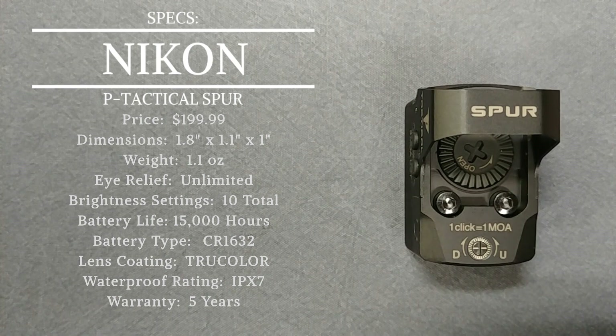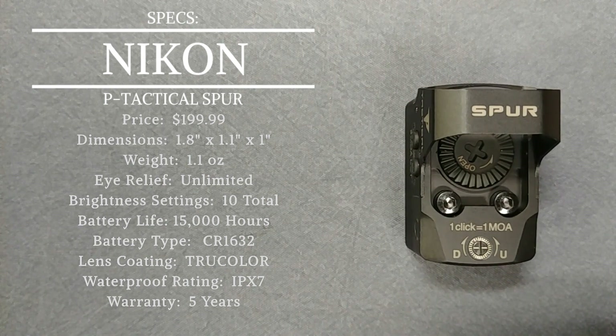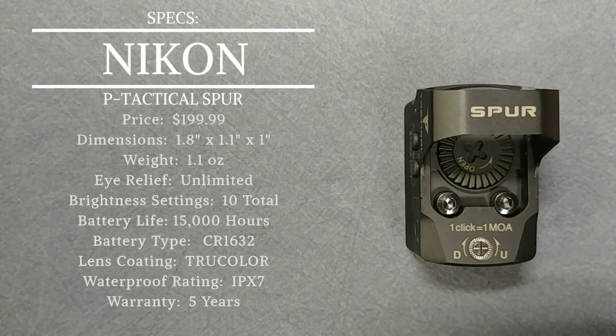The weight on this unit is 1.1 ounces — extremely lightweight. Eye relief is listed at unlimited, so you can mount this quite a distance from your eye and still use it effectively. Brightness settings are very impressive: this unit has 10 illumination settings, which is pretty good for a micro red dot in this size category — most don't have 10. The adjustment range is also impressive at 120 MOA, and battery life is 15,000 hours on setting three — very impressive for such a small package.